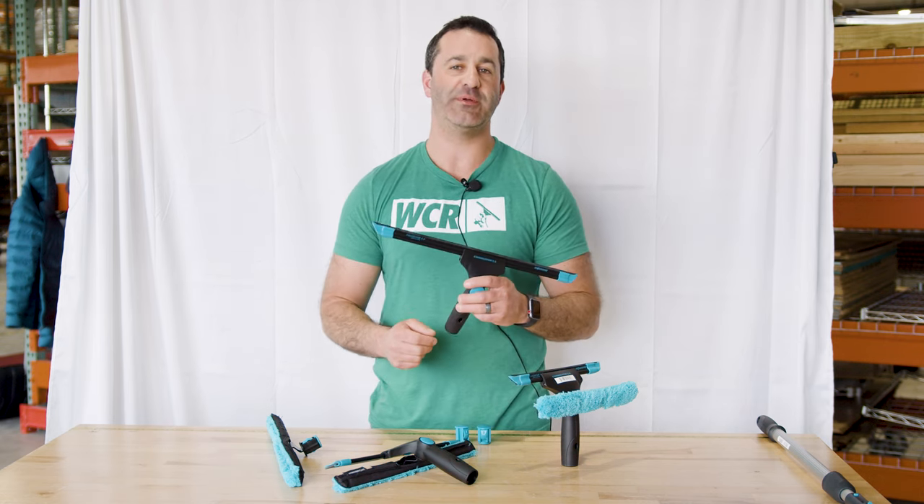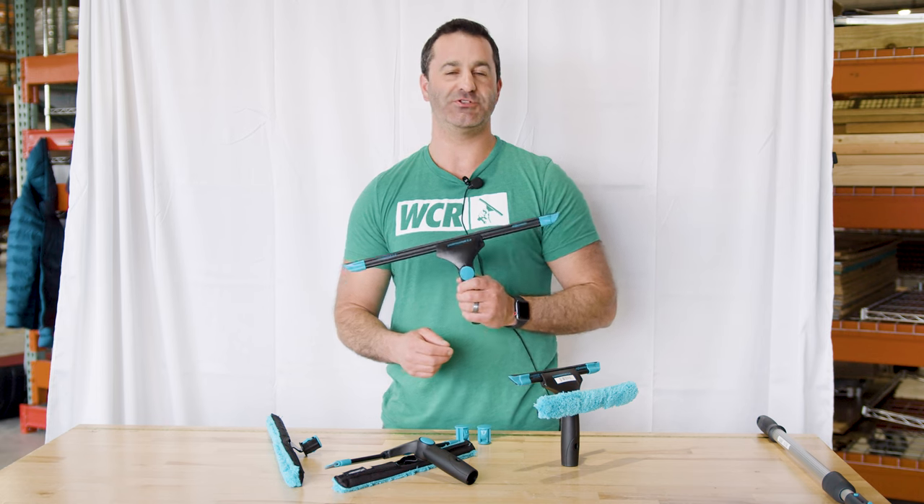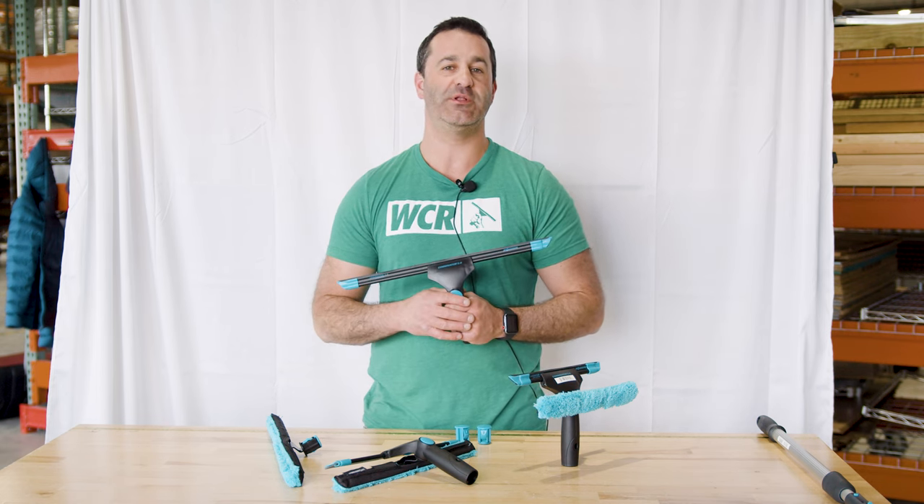If you're looking for a versatile combination tool from Moerman, consider the Combinator 2.0. It's available at windowcleaner.com.